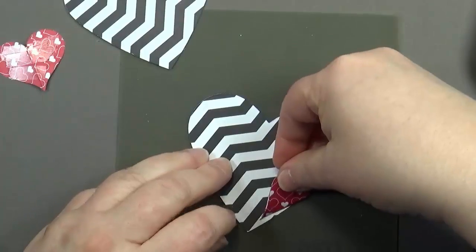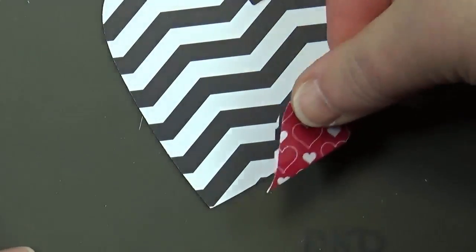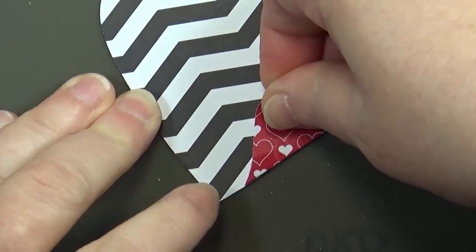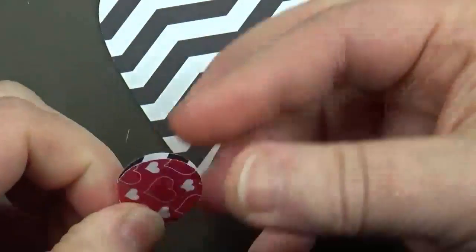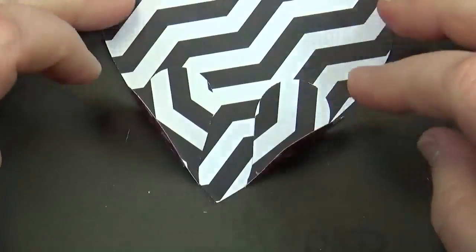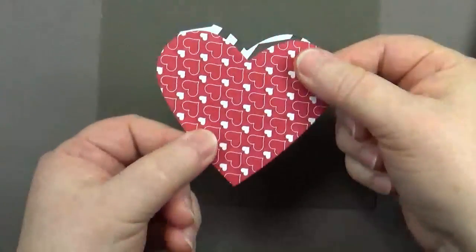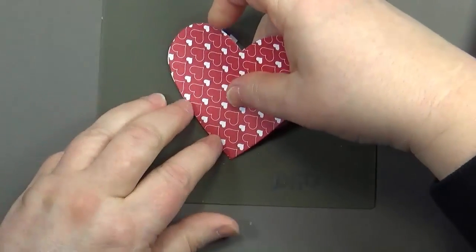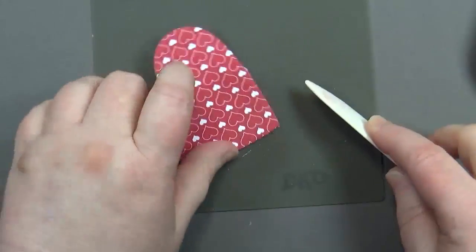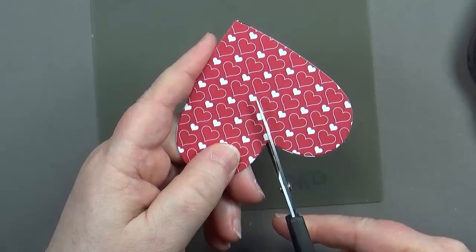Start with one heart and line it up about a quarter of an inch from the tip of the heart at the bottom. Do the same with the other one on the other side. Keep them folded — that's how you're going to put this on, with the pattern outward. Press it together and give it a good rub to make sure the adhesive is holding really nicely.